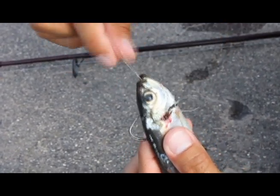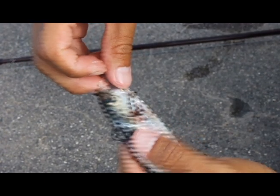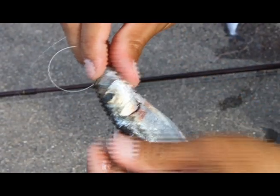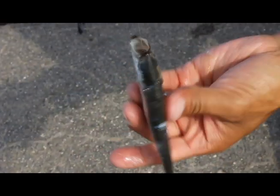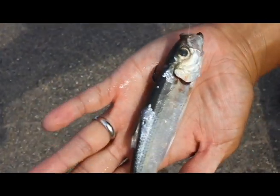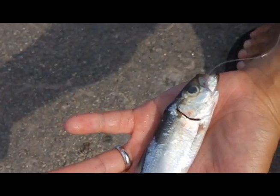Because the frozen alewife has a softer body, you've got to rig it up a little different so it stays on. Otherwise if a fish takes it, it'll just take the alewife and that's it — it's gone. So you just pull it right through and it'll kind of hide the hook in a sense. Once a fish takes it, they usually take it head first, and you should be able to set the hook on it — it should work a lot better.